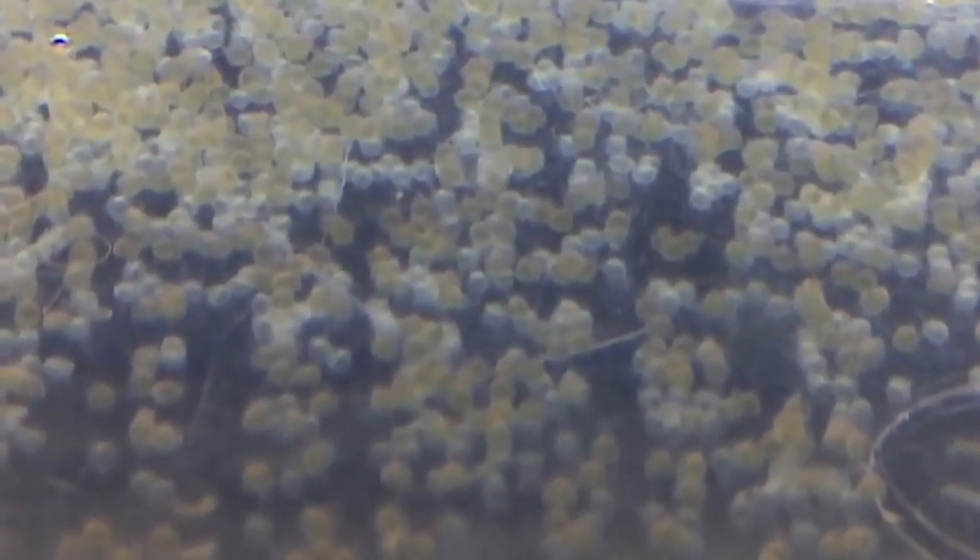Number two is to collect eggs for observation. After observing the spawning behavior, carefully collect the eggs and place them in a separate container with clean water. It's important to handle the eggs gently to avoid damaging them.